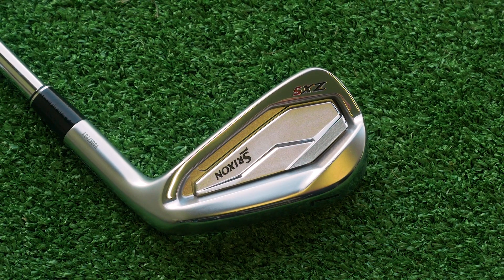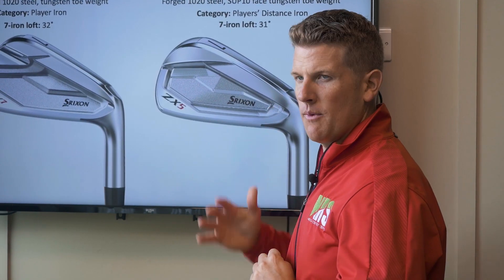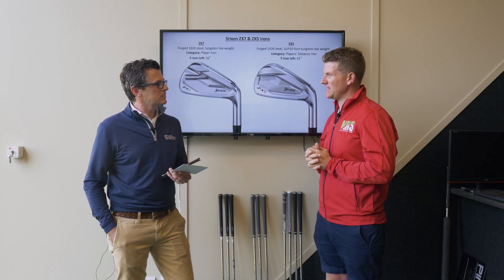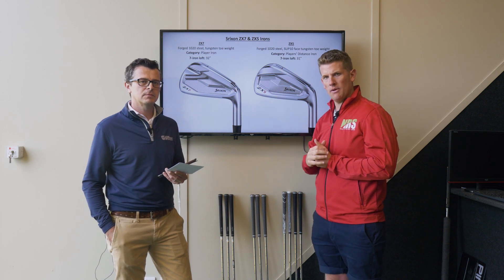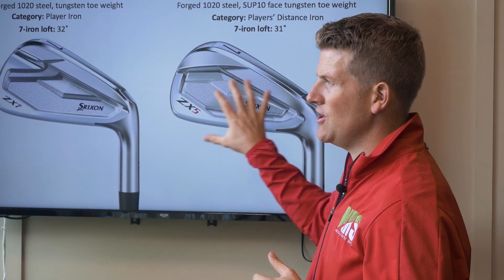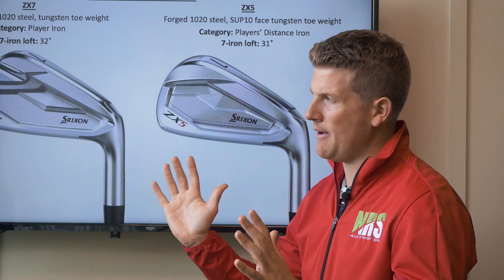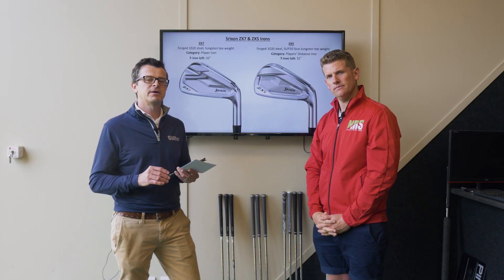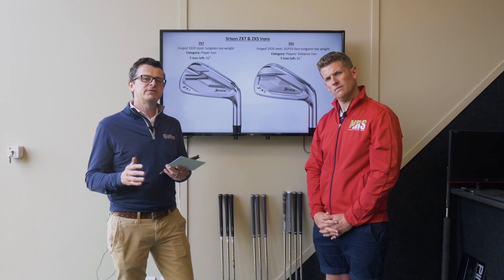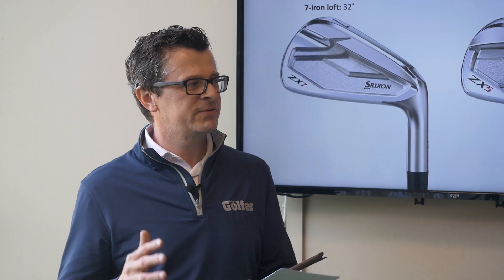The ZX5 is the player's distance iron — a little bit stronger in loft, which is a theme through most brands. I'm expecting a little bit more distance, hotter ball speed, and hopefully still maintaining decent distances on mis-hits. One thing I like, similar to the Honma, is that you can buy them individually to make your perfect combination set — long irons in one model, short irons in another. Srixon also say they've used artificial intelligence to design the mainframe face on the ZX5, making it really thin and fast, which is a pretty explosive combination.